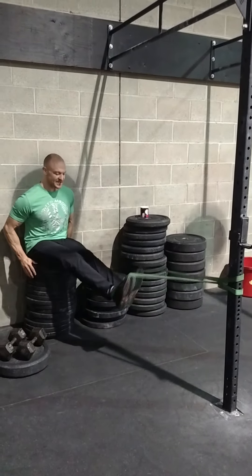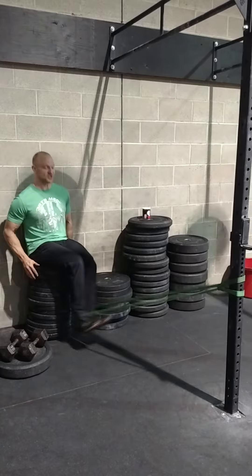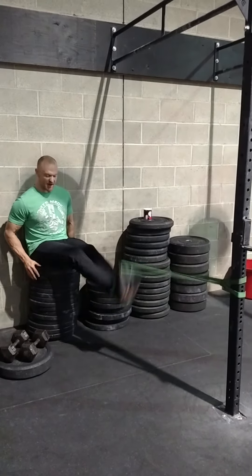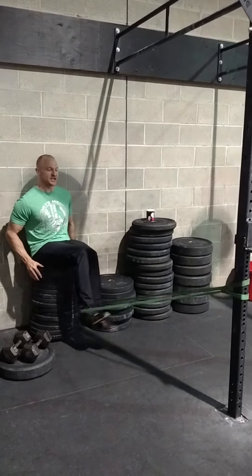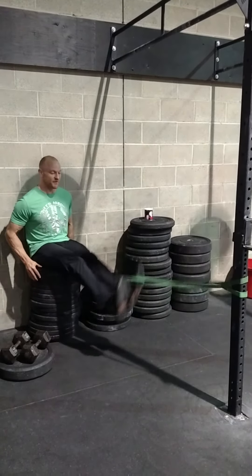We're doing a banded overspeed eccentric return hamstring curl from a seated position. I'm kicking this plate and letting my feet come all the way up to extension at the top — almost a hyperextension — before coming back down.